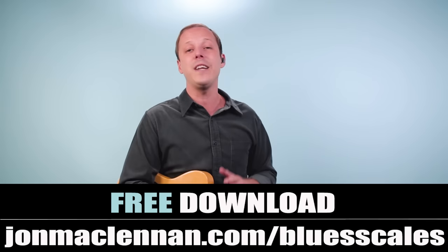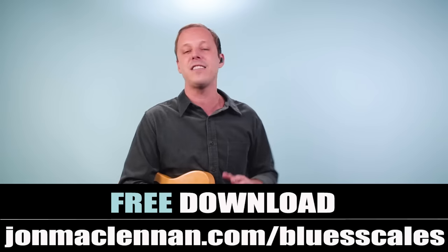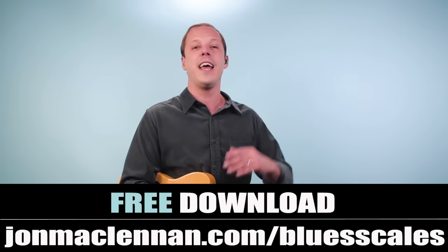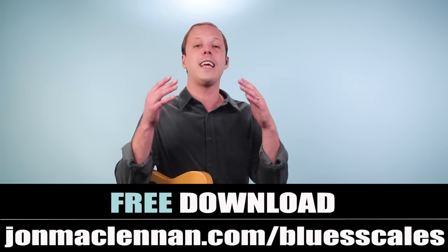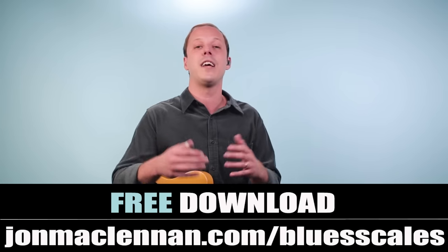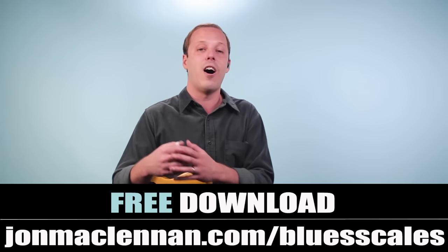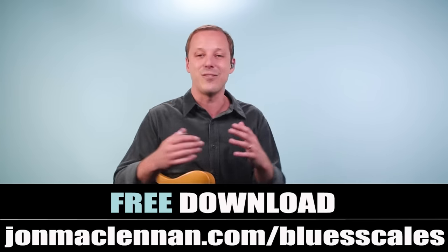Before we go any further I want to give you a gift that's going to show you the five easiest and fastest ways to start jamming the blues anywhere on the neck. It's my blues scale PDF guide, which you can get completely for free while it's still available at the link below, or just go to johnmcclennan.com/blues-scales and grab that as my gift to you.